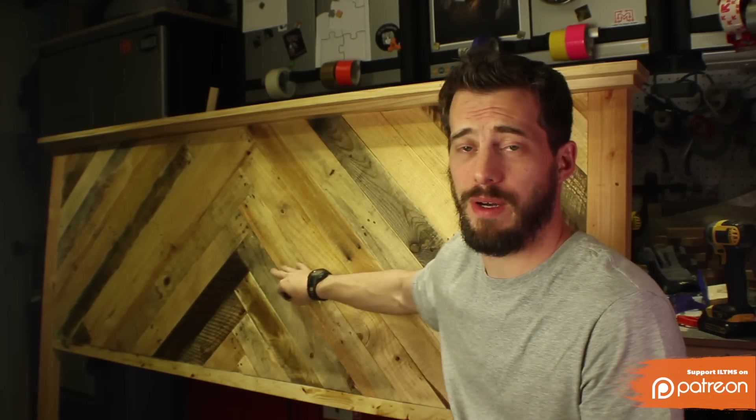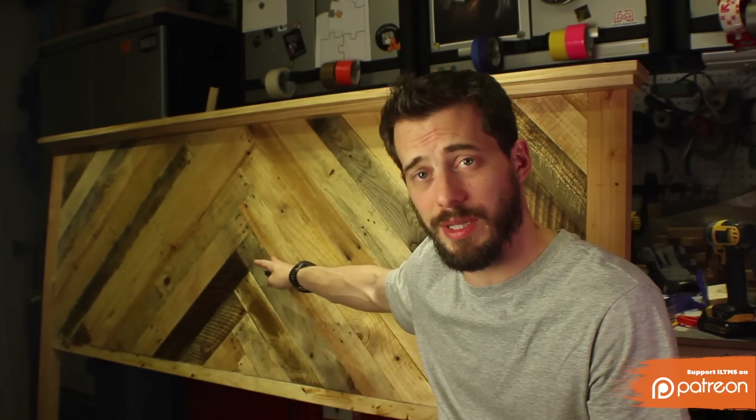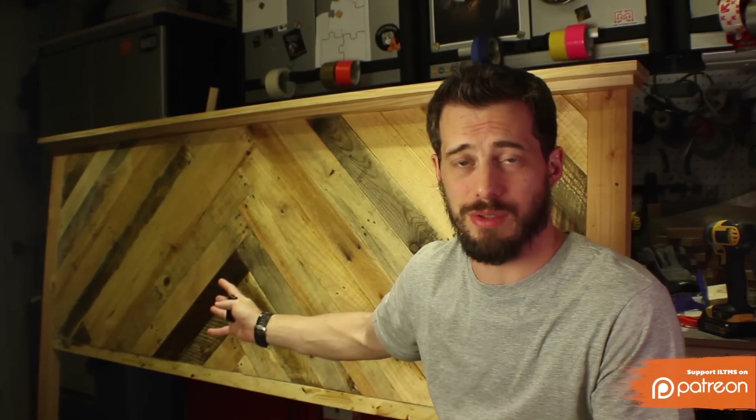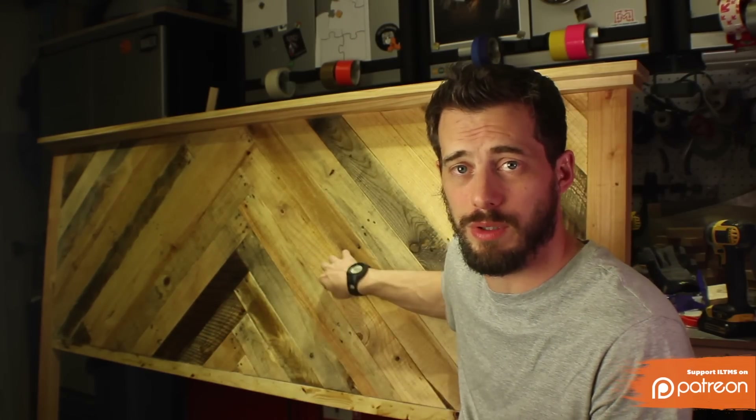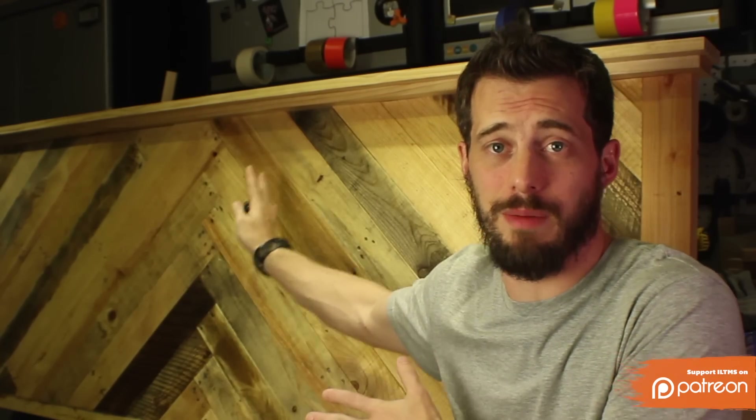So when you're all done you get this. I put a herringbone pattern in the center because this was a commission piece and that's what the client wanted. You can put any pattern in the center — it's not going to change the construction, it's just going to change how you lay the pattern out. There are a lot of different looks you could get with this same basic headboard.